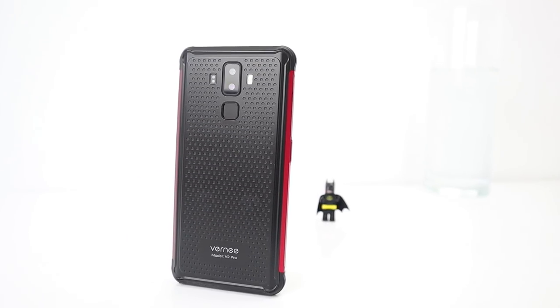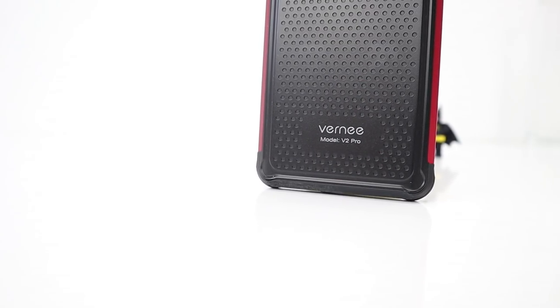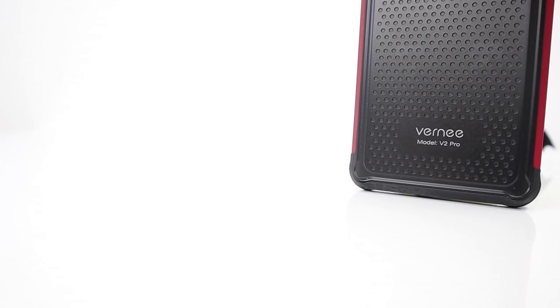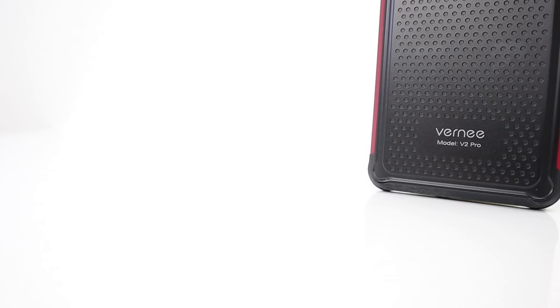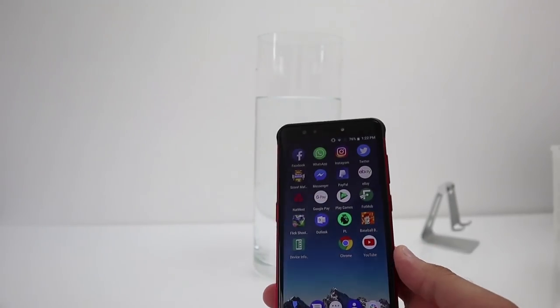It's got that balance between rugged smartphone and a normal typical smartphone. It's thinner than the rest of them, has got a smaller battery, but it has got great battery life as well. So over the last week I have submerged it in water — let's whack it in.